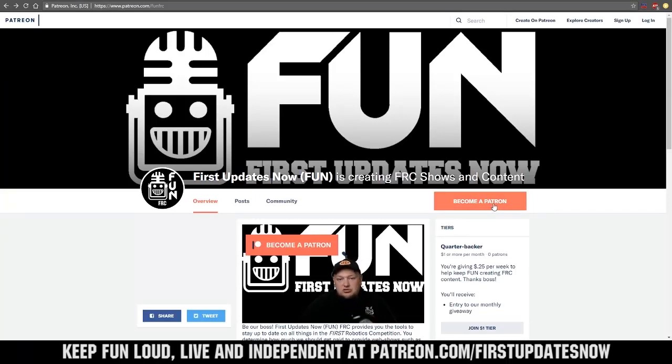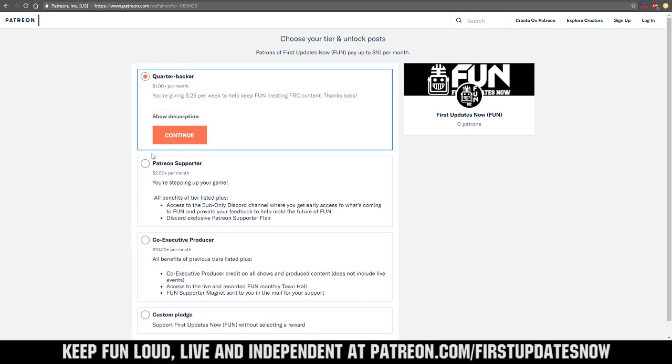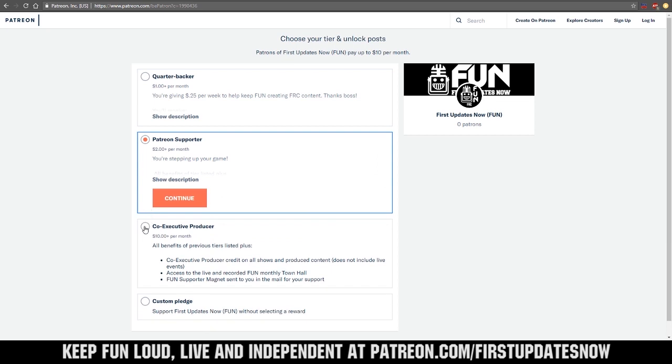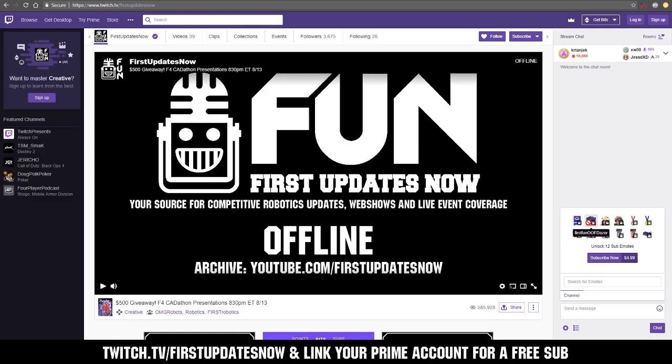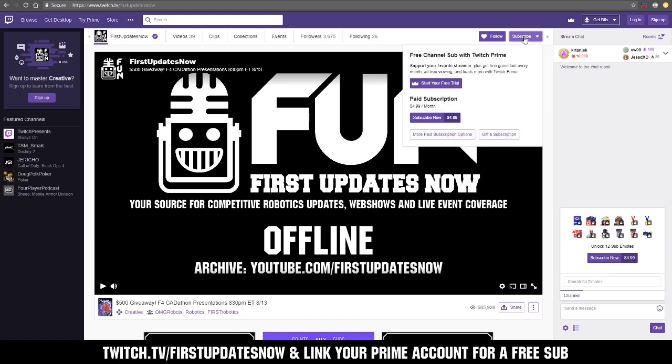We need your help to keep fun loud, live, and independent. Help us by visiting our Patreon to pledge your support at patreon.com/firstupdatesnow. You can also support us live on Twitch for a few bucks a month or by linking your Prime account for free and clicking subscribe.